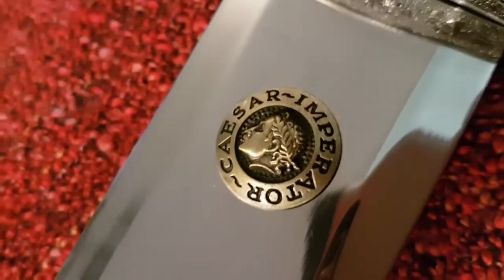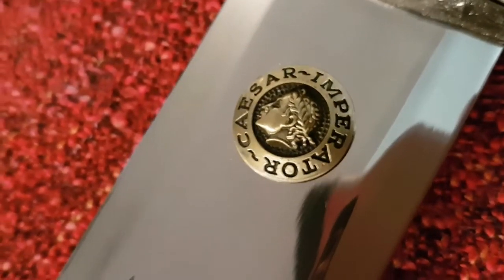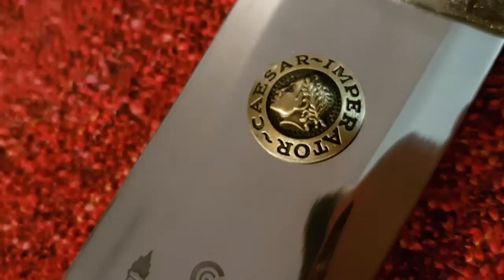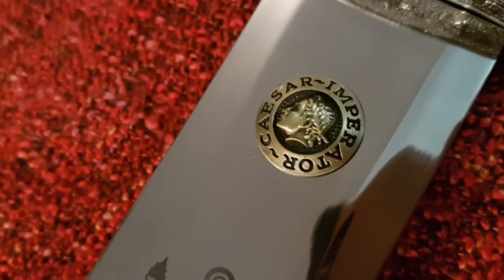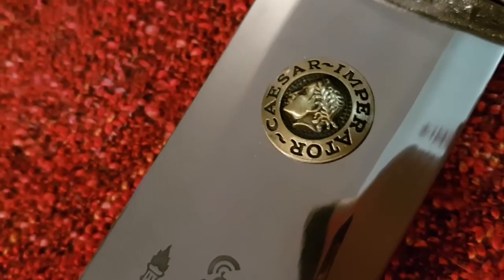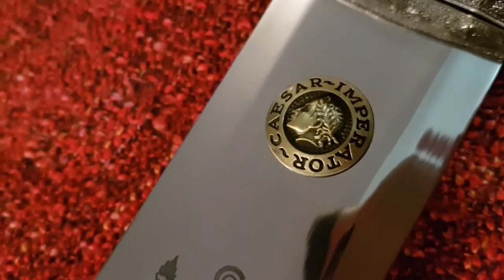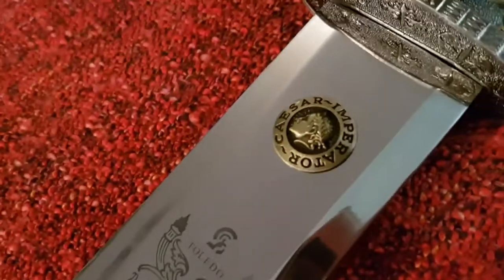Ici, vous pouvez voir aussi César, impérator. Durant la République romaine, l'impérator était le titre attribué aux généraux romains vainqueurs quand ils revenaient de leur campagne militaire. Et le Sénat, pour Jules César, a fait une exception et lui a décerné le droit de porter le titre d'impérator en permanence.